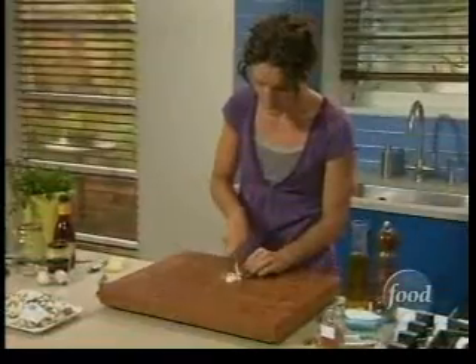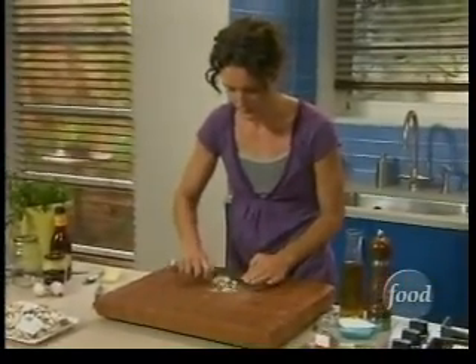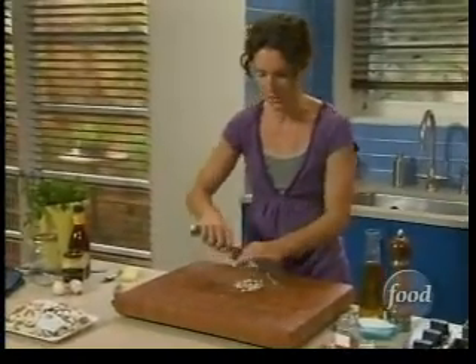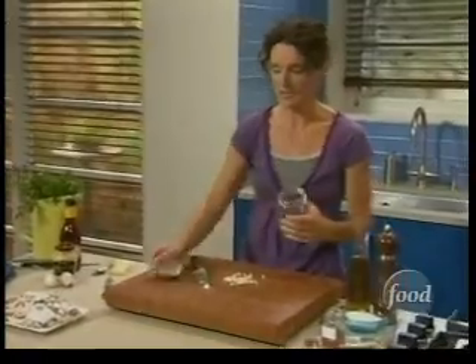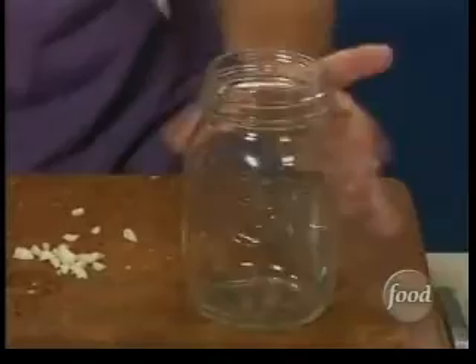You can make this vinaigrette in a bowl, but one of my little tricks is to make it in a jar. Two advantages: one, you don't have to worry about slowly whisking in your olive oil to get it emulsified; and two, if you have leftovers, you just stick the whole jar in the refrigerator. So in goes our garlic.